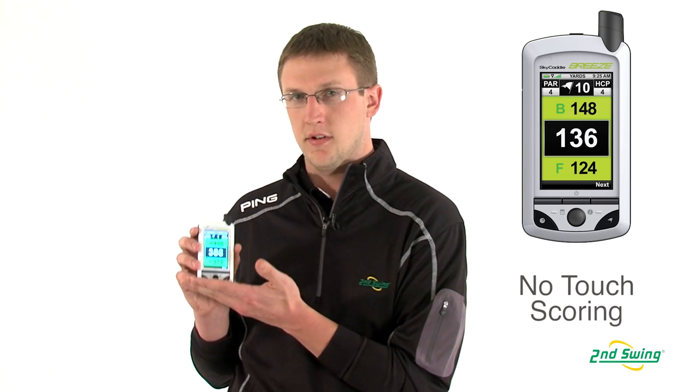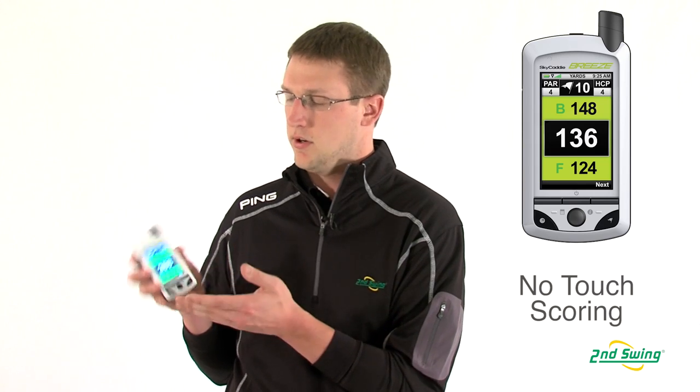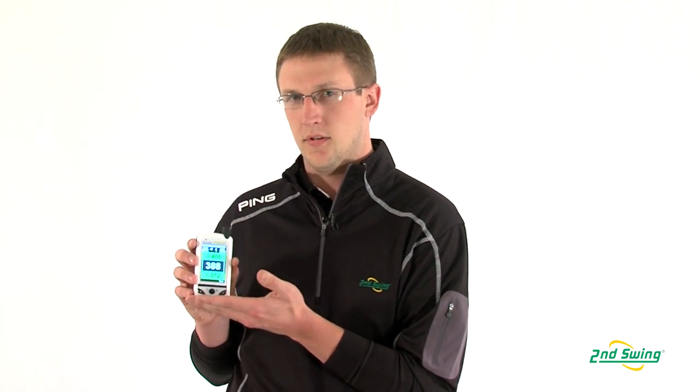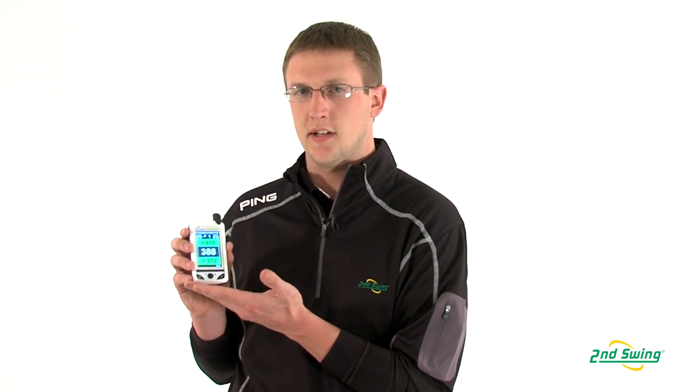It also has a feature where there's no-touch scoring on it. You just turn it to its side, press the score in, and then go to the next hole and you're good to go. You can pick these up at one of our two store locations in Minneapolis or Minnetonka, or at SecondSwing.com.